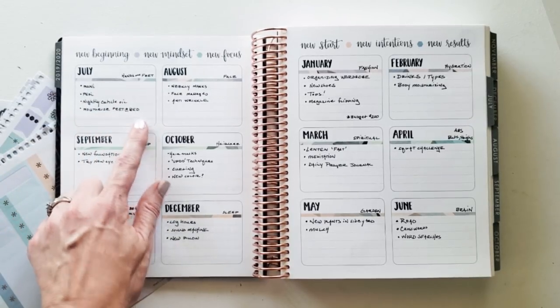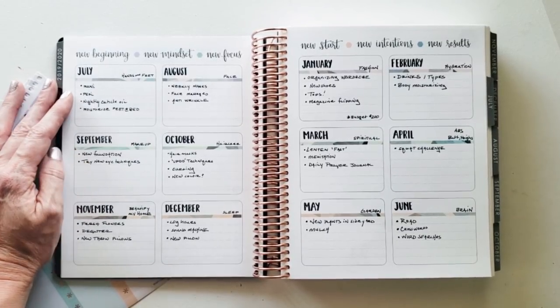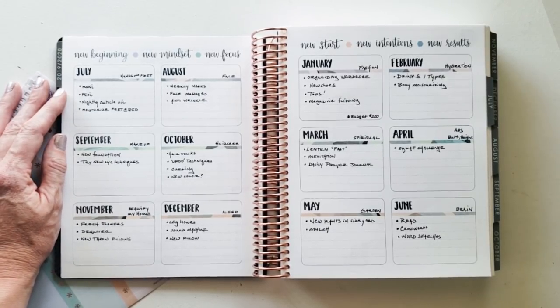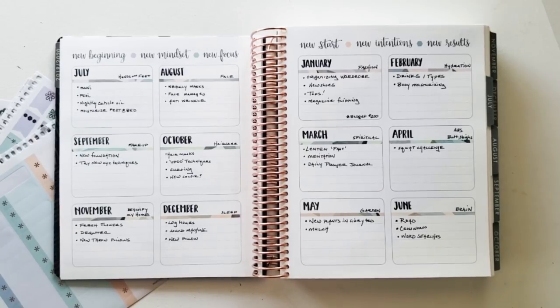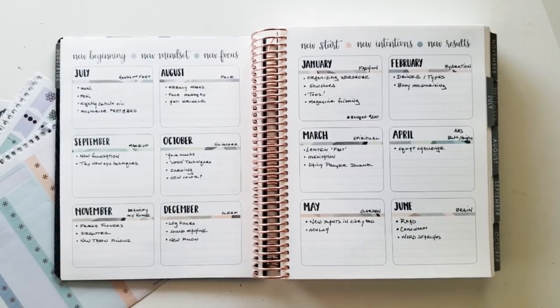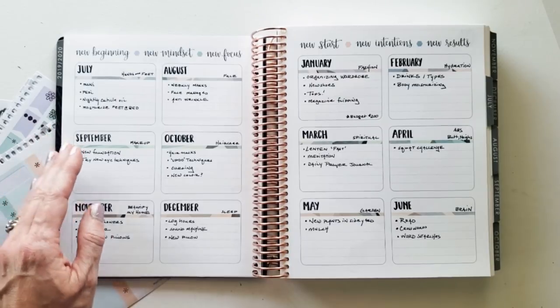In July I'm going to get a manicure, a pedicure, use a nightly cuticle oil, and moisturize my feet at bedtime. The last time I had a professional pedicure was over four years ago — taking time for me has not been a priority and I need to change. For August, I'm inspired by Trini Woodall from 'What Not to Wear' — she's in her 50s and understands the concept of being your age and taking care of yourself, so I've been trying to focus on that.